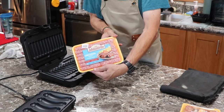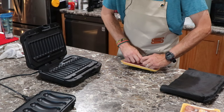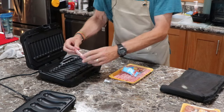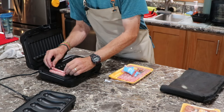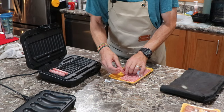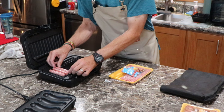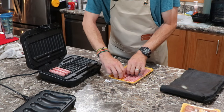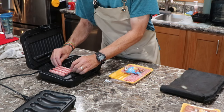We're going with Johnsonville original breakfast sausages — that's because my wife likes Johnsonville. You just put them in. You don't have to make up a whole package. I like to go the skinnier top-to-bottom orientation like that, because when the top comes down it smooshes them a little bit more and gets them a little bit browner.